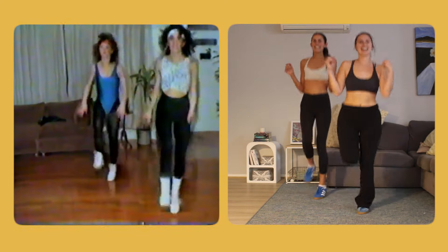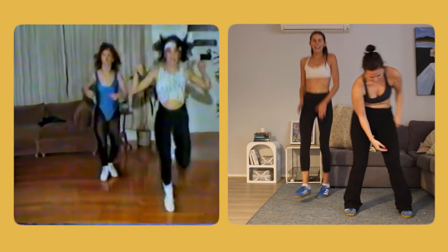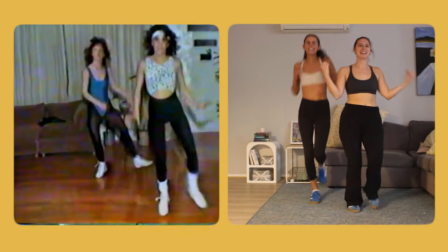I'm not getting into it. I literally — my calf, I felt something. Whew.